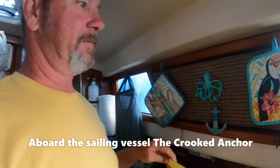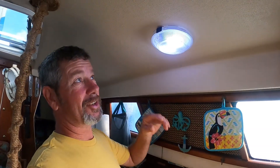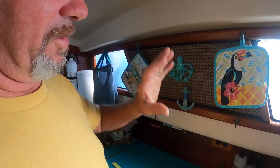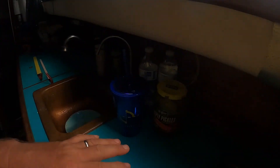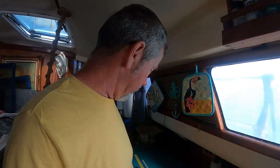LED lighting for our galley. This is currently our light for the galley. It is an LED. It's over the left side of the sink and it's always dark around the stove in our prep area. So we're gonna put some new lighting in.